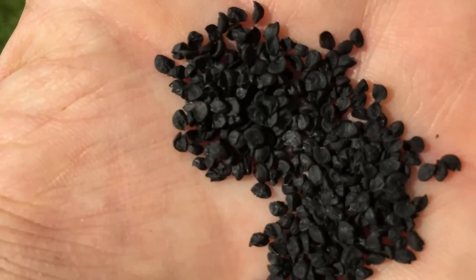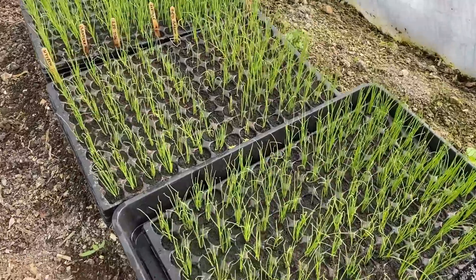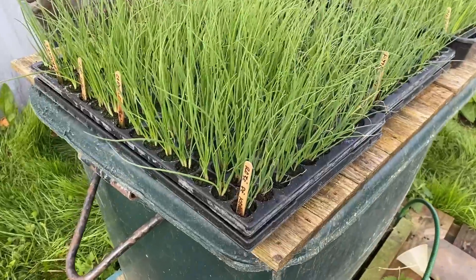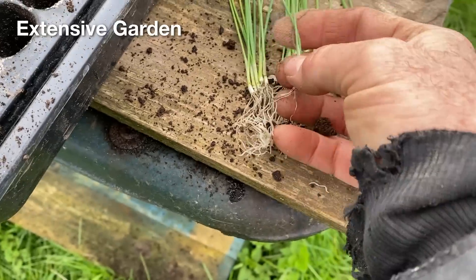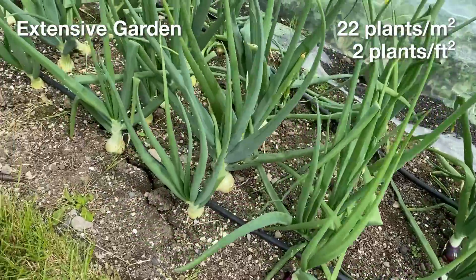I grew all the onions from seed this year, as I stopped buying in onion sets a few years ago. I sowed multiple seeds in modules in late February, which produced a good batch of seedlings that I transplanted into the gardens at the beginning of April, and this seemed to be a decent timing for the weather we ended up getting. In one garden, I separated out the seedlings to grow as individual plants, giving each of them more space, with the aim of growing fewer larger bulbs.